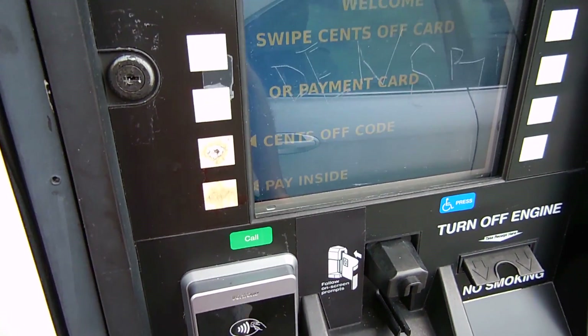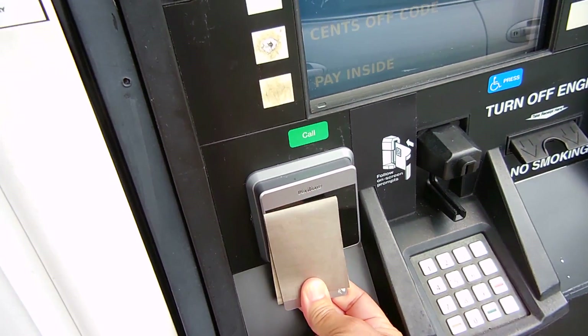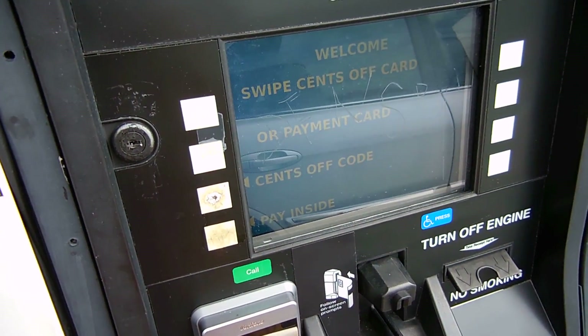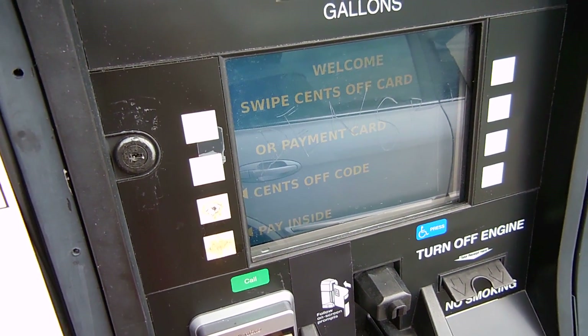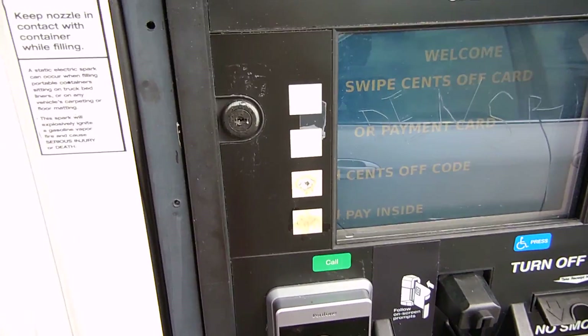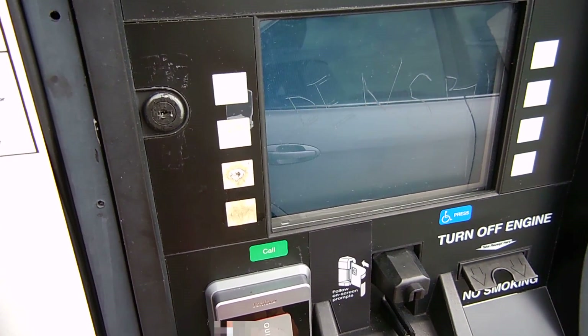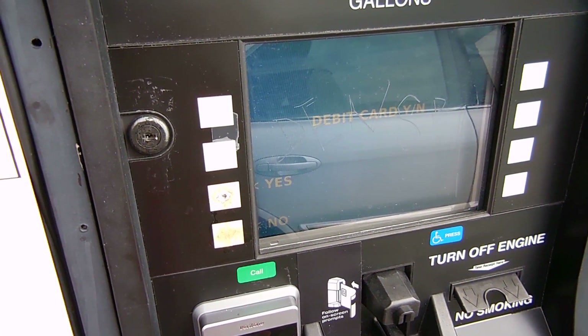Right here you can see I have my RFID tap-and-go credit card wrapped in the shielding material, and I'm holding it against the sensor location, and nothing is happening on the screen. Now I'm going to do it again with the shielding material removed from the card. And as you can see, the screen is now registering my card.